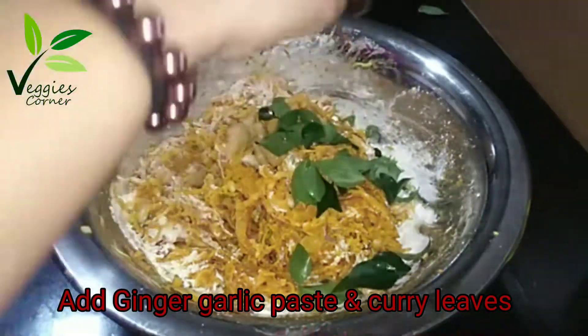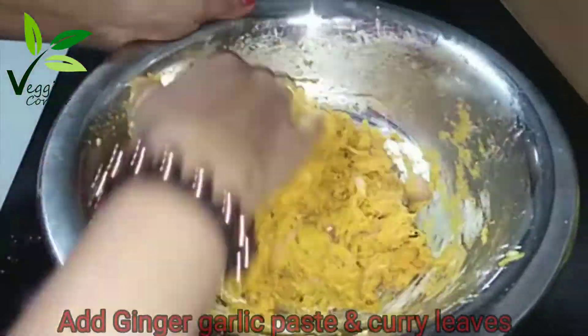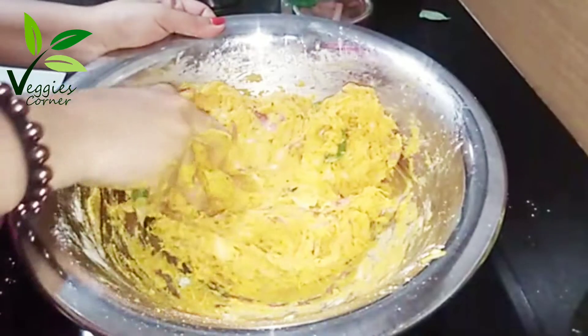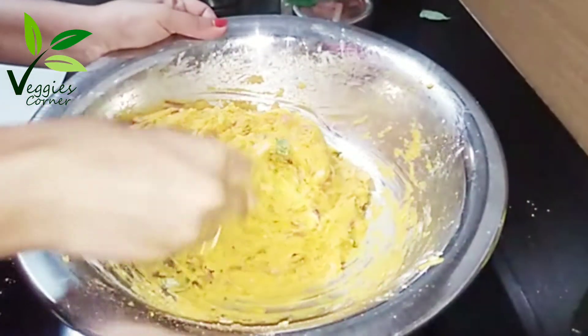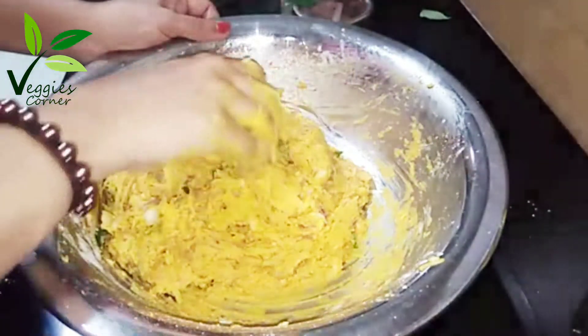I will add ginger garlic paste. Mix it in a little bit, like the mix. Mix it in a little bit. We'll add the shape to this shape.